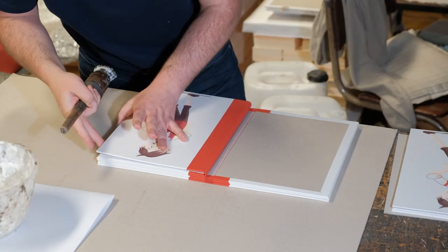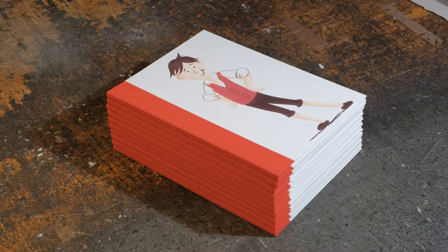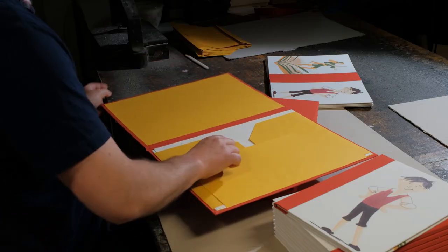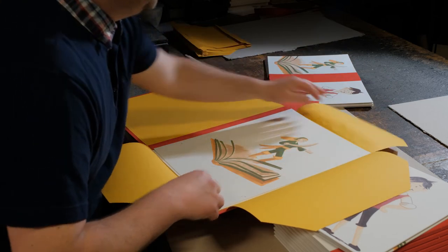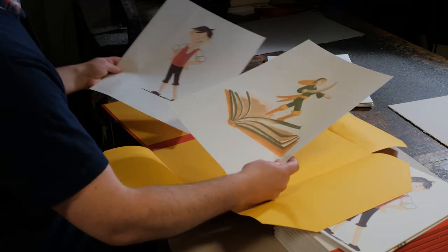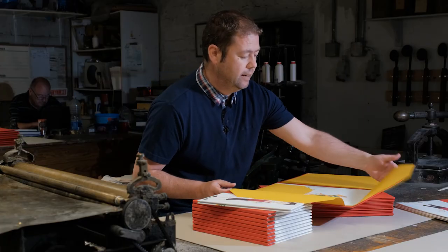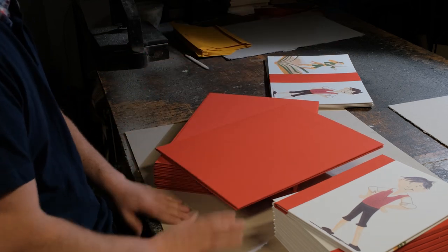We did a little red headband on the head and the tail, and then the books were cased in. The other thing we did was make a portfolio to house these two wonderful prints, again printed by Mary. The portfolio was made by hand here and finished off with the lovely red linen book cloth.